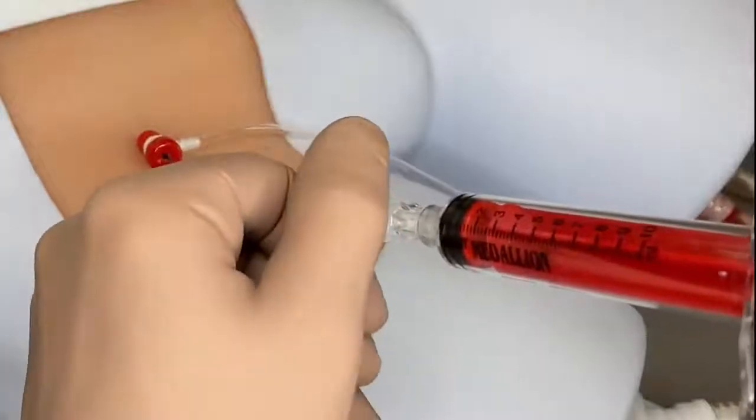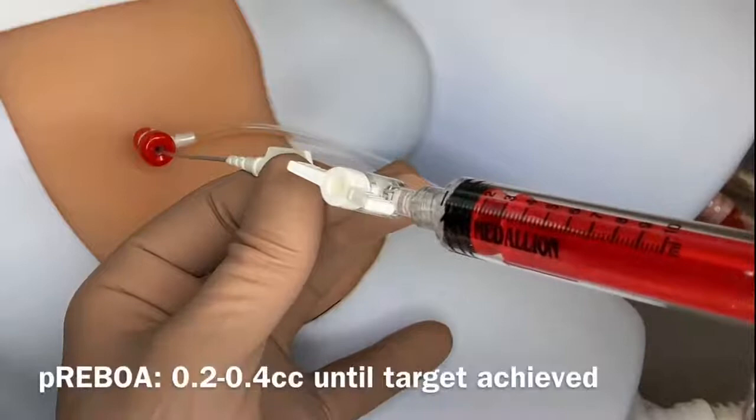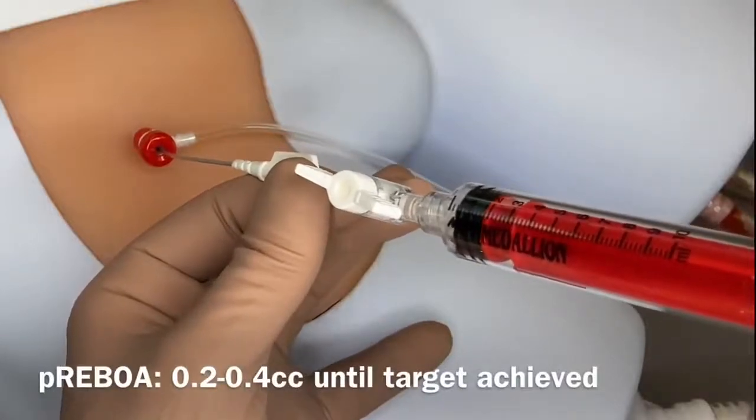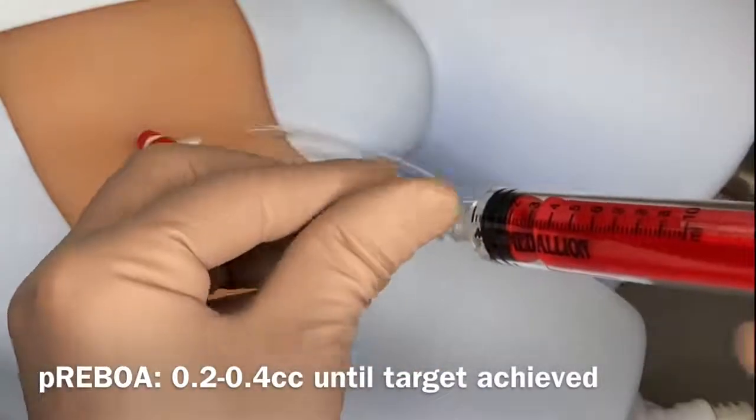To deflate the balloon, open the stopcock and draw back on the syringe. To deflate the balloon slowly or for partial REBOA purposes, remove 0.2 to 0.4 cc at a time, closing the stopcock each time.